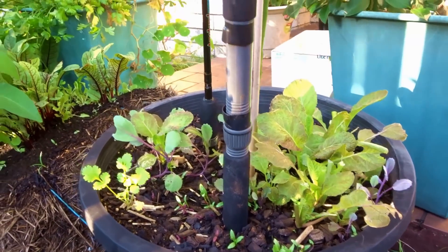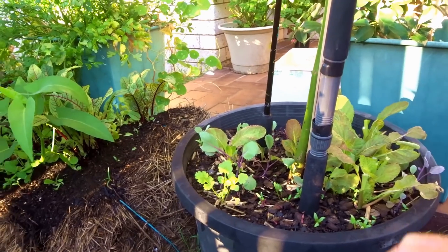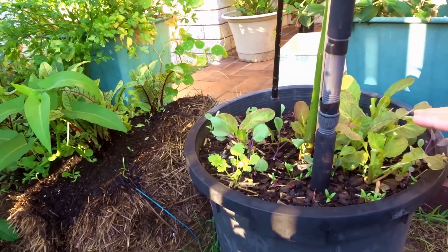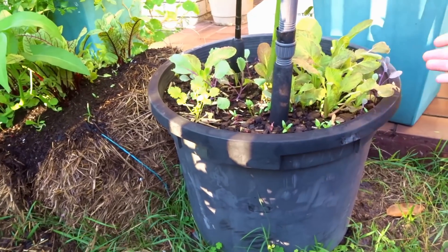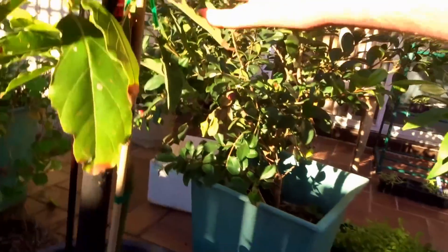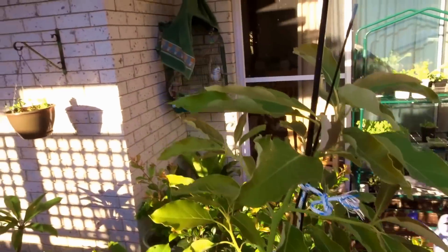Avocados have a surface root system that feeds the tree mostly. When they're smaller, they get a large tap root and feed from that way as well. But as the tree grows bigger, they feed mostly from the surface, being a rainforest tree. So over time this will come out into a wider pot and be a surface feeder. I'll keep this trunk going nice and straight because I want to keep that apex type of tree going so it gets as much light and photosynthesizes as much as possible.